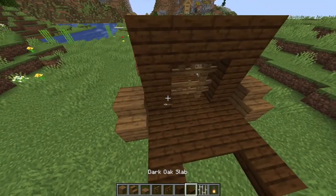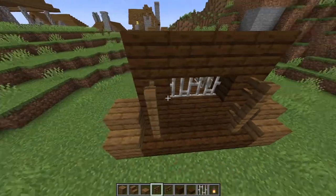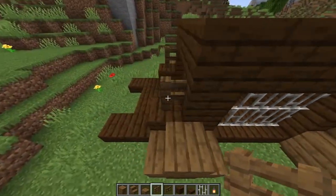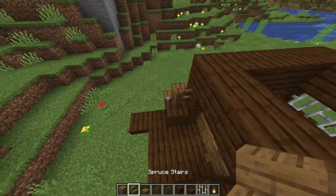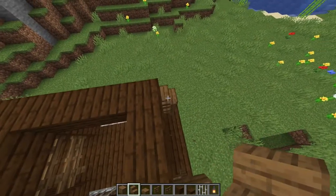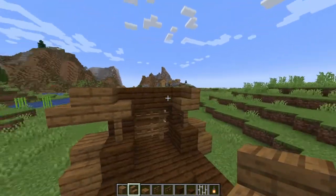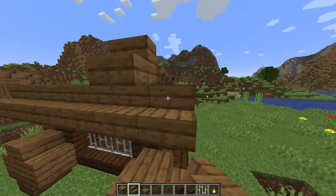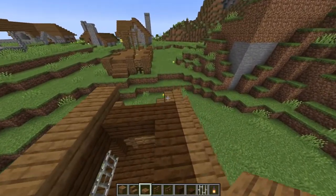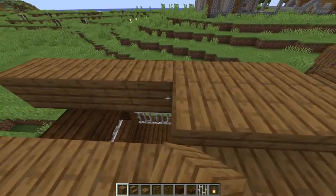Next we're going to do the roof. We're going to start off the roof by adding some little supports on the front and back — just 2 spruce vents on the back, and then a block and 1 spruce vent on the front. Then going to add stairs that are upright and facing towards the inside of the cart. Then we're going to add our stairs onto the outside, just like so. Continuing, we're going to add slabs to this part, and then going up half a block more, we're going to make this a full block all the way across.